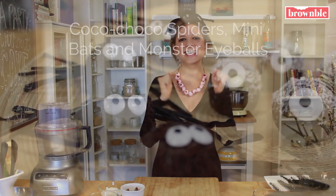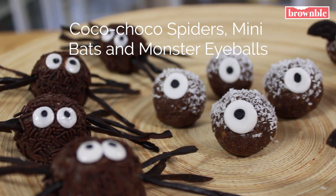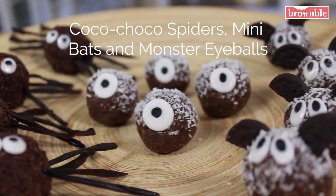Hey guys! Welcome back to Vegan Outreach. I'm Kim from Brownville.com and it's almost Halloween. Today I'm teaching you how to make my yummy coco choco spiders, mini bats, and monster eyeballs. Let's get started.